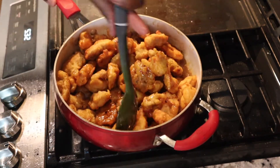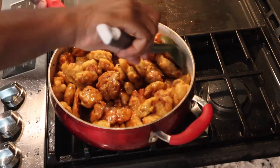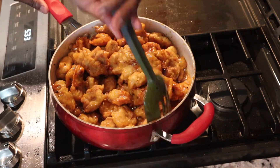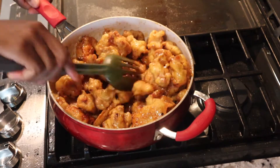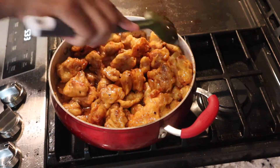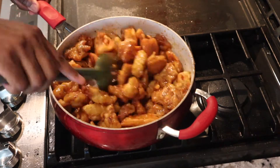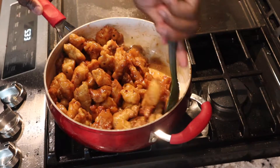Look at that chicken — golden brown, and the sauce is delicious. Don't forget to hit that subscribe button if you like what you see, more videos to come. This is my husband's famous orange chicken and it's so delicious. All the ingredients will be in the description box down below. Thank you for watching — hit that subscribe button, like, comment, and share.